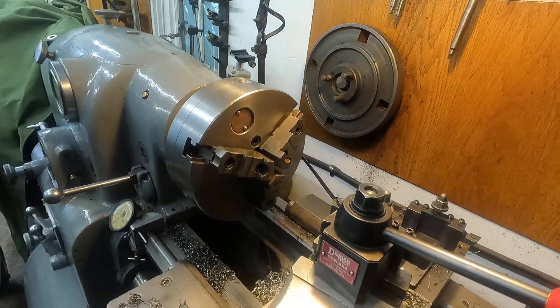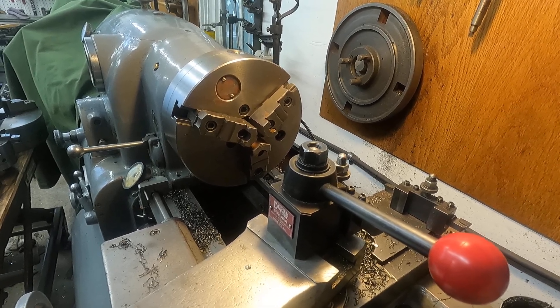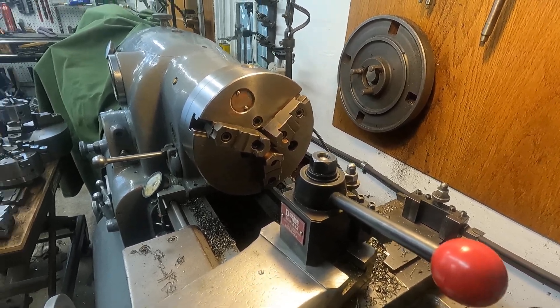Keep that in mind. If you own a Monarch 10EE especially, folks — it's a tool-making lathe. Come on, make stuff with it, fix your tools.